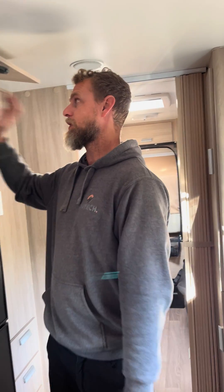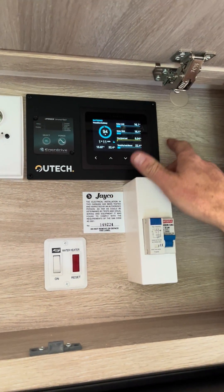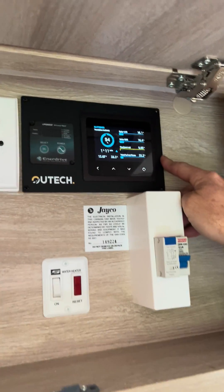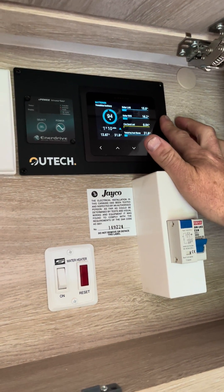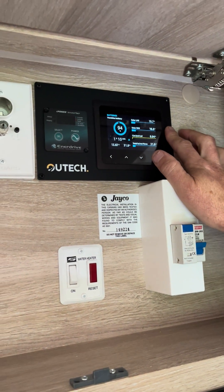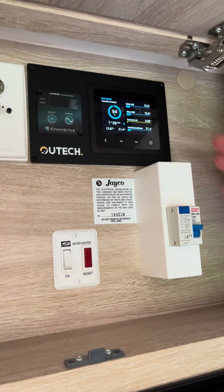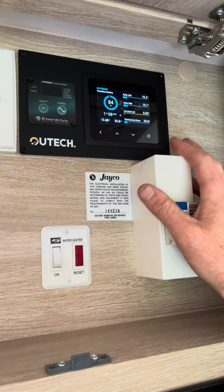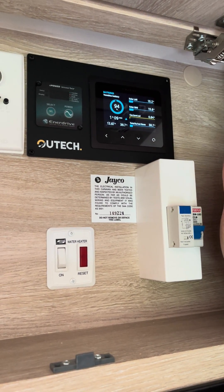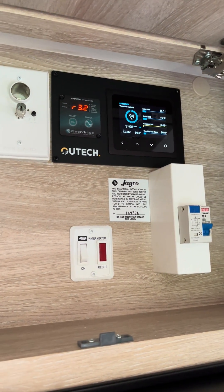As with all of our builds of this nature, we've included a monitoring package which has been installed in the overhead cupboard on our custom plate. As you can see, we get some really nice information — solar total inflows and outflows. You can also plug in your portable blanket up there. From a very average day with heavy cloud cover at the moment, we're still getting 32 amps of charge into the battery at 2:30 in the afternoon on an almost-winter-solstice day, which is pretty cool.